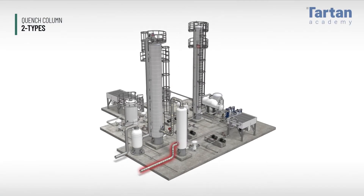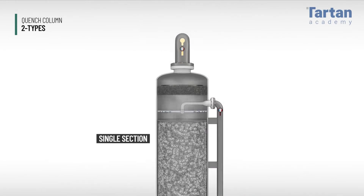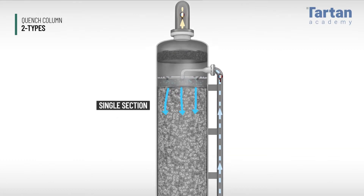There are two types of quench columns. The traditional single section style is simply one large tower. Cold water enters at the top and flows downward.